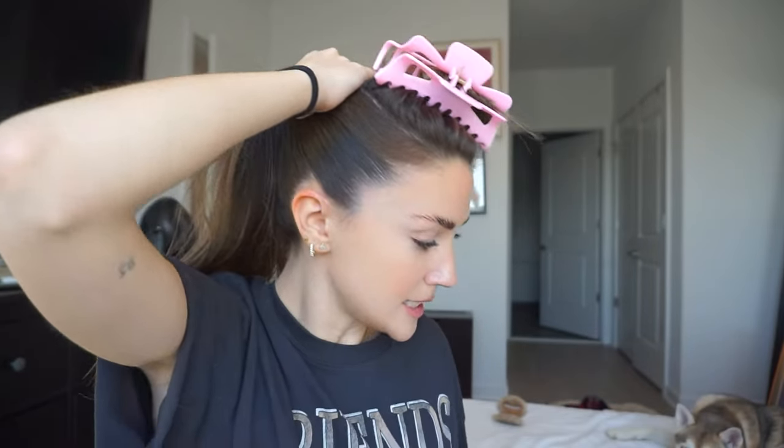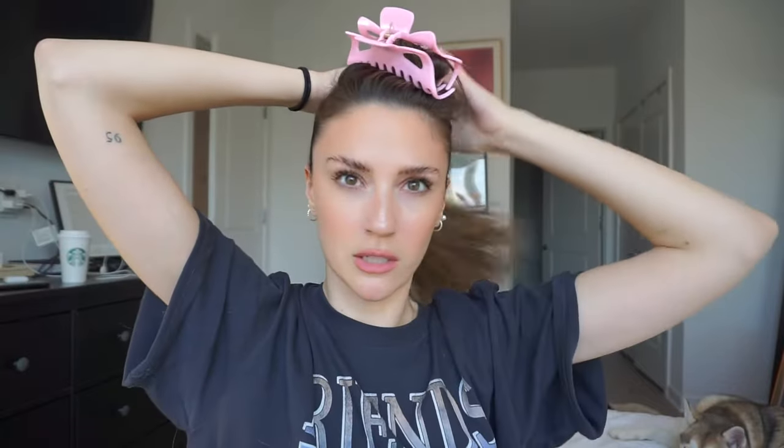Now I'm going to take this smoothing brush — I didn't even take the tag off because that's on me. It's also from Amazon, I'll link both brushes below. I'm gonna smooth it out on both sides. Now I'm going to ponytail it at the crown. Ponytail placement is very important, so I would take your time on this first part — get it right because then the rest will be easier.